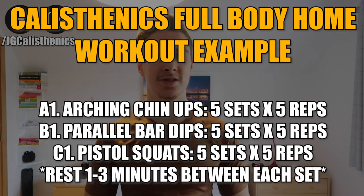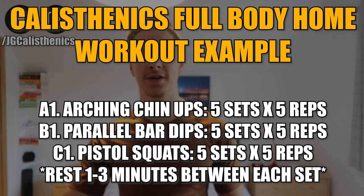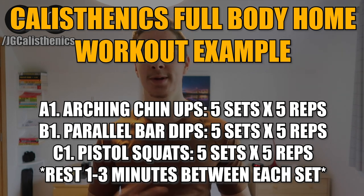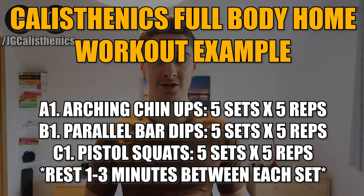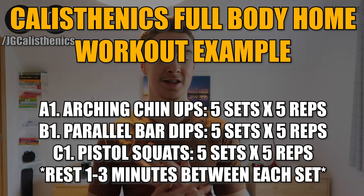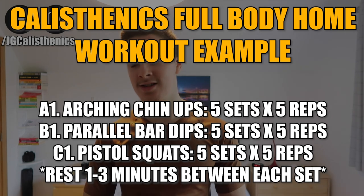In terms of structuring this workout into a cohesive full body routine with these three exercises, you could do something like a 5x5 — five sets of five reps of each exercise — to build a combination of strength and muscle at the same time. Adjust it to your goals and needs, resting one to three minutes between each set, and you've got a simple full body workout training your entire body in just three exercises with calisthenics at home.